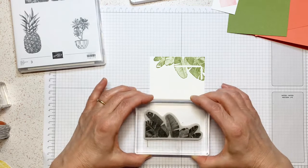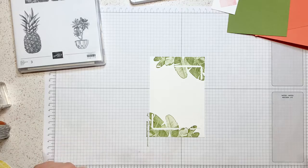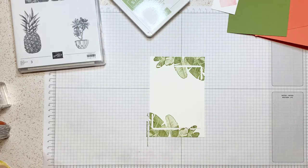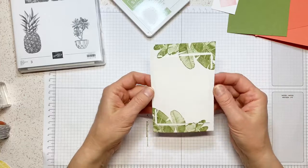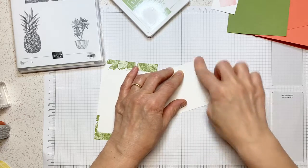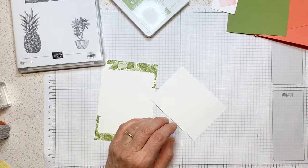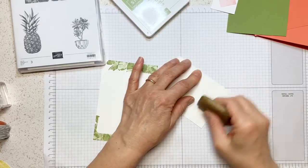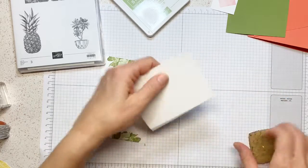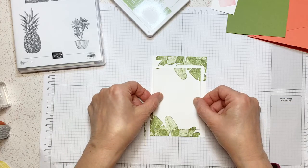I'm going to take my Pear Pizzazz. This is not a technique Monica invented — somebody else had the brain to think about it, but I like it. It can be done in different ways. So I am inking my stamp, paying attention to the borders so I don't see white where I don't want it. I am stamping on both layers. It looks awful right now — but wait. Then I'm going to repeat the same on the opposite corner.